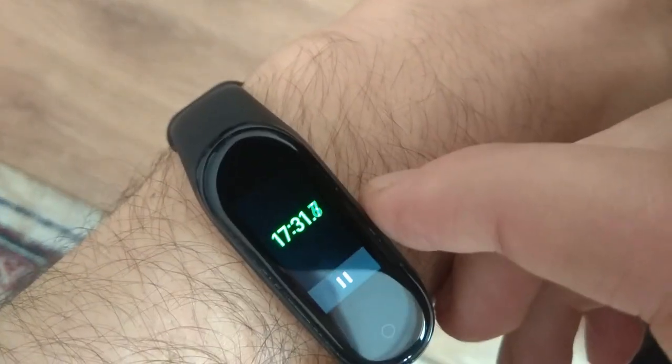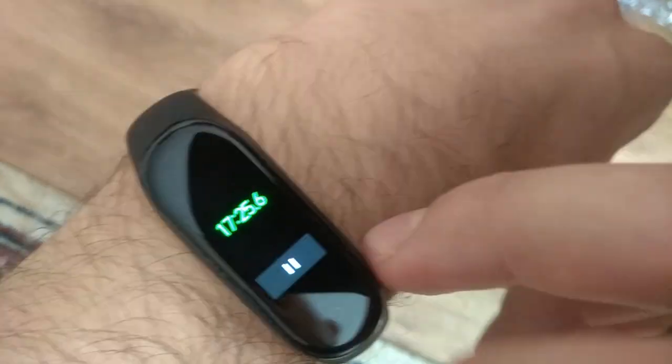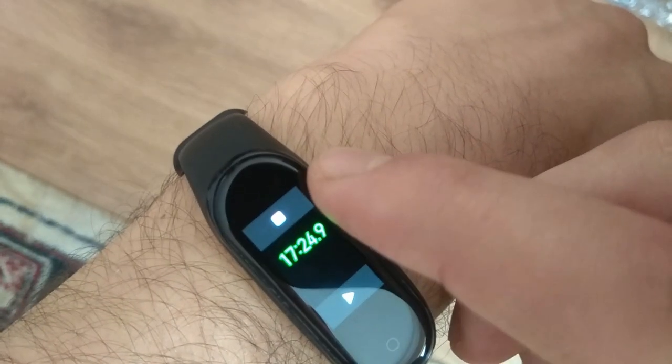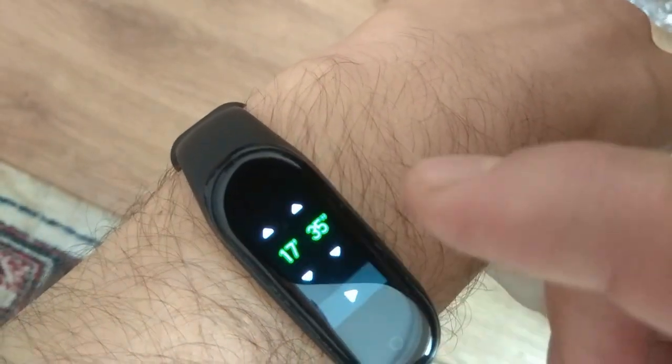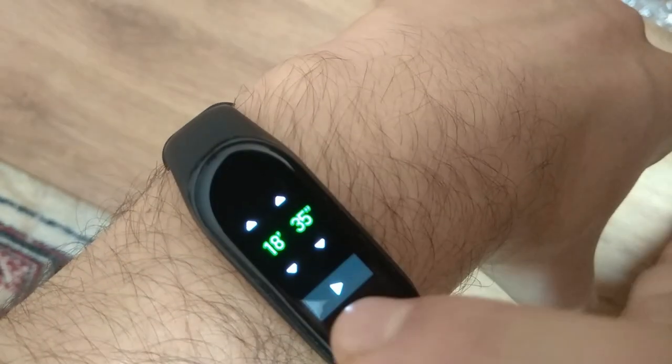While the timer works, you can't see the hour, unfortunately. You cannot set more than 99 minutes and 99 seconds.